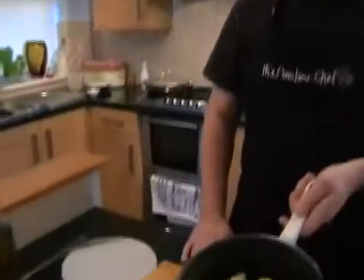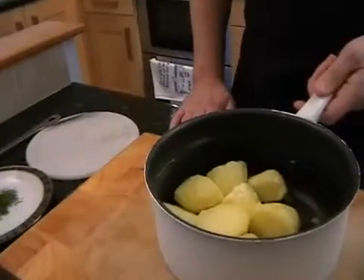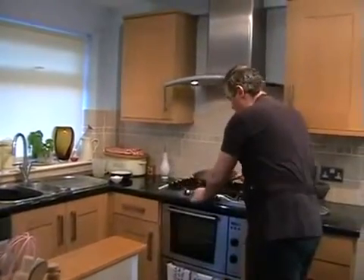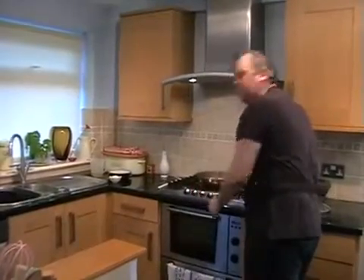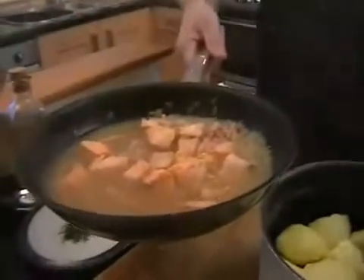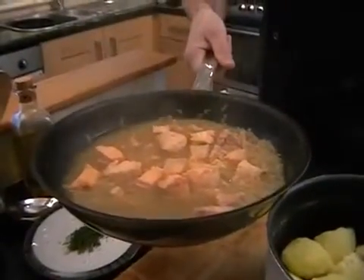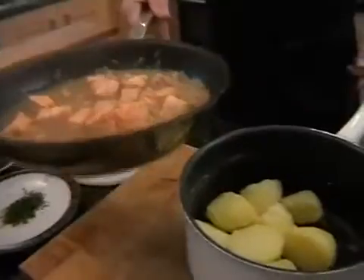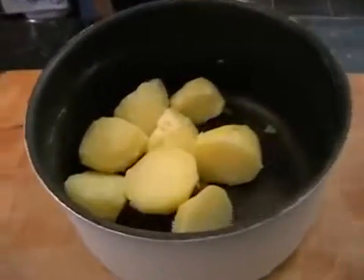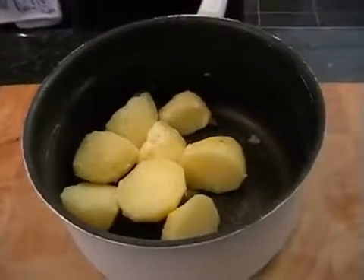The potatoes are done and I've popped them back in the pan. The salmon is on the hob simmering away. And we can go and just take the lid off and then turn the salmon onto a nice high heat. I'll bring mine over so you can just see — hopefully yours is looking something like that. So we're just going to pop it on a nice high heat just to bubble away whilst we make the mash.